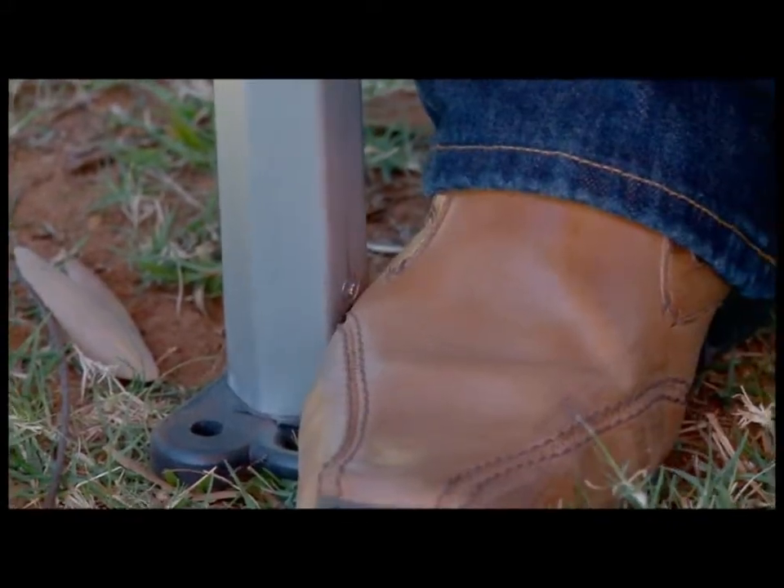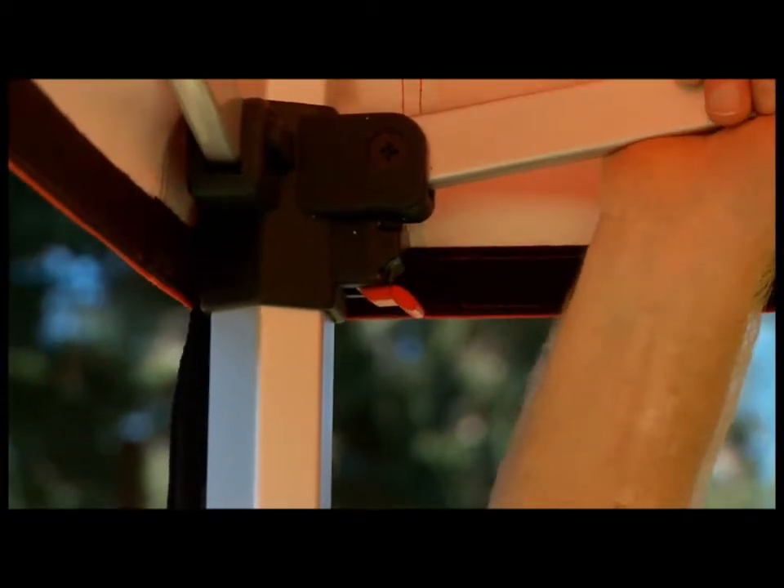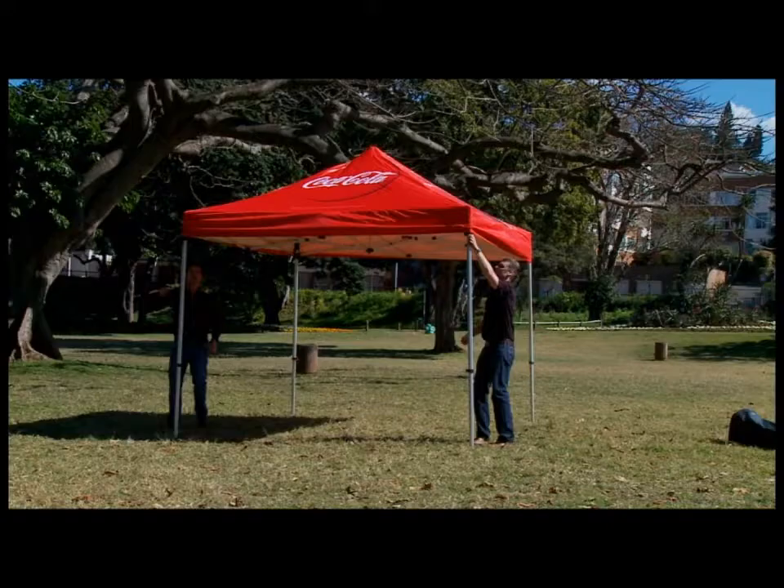Step inside with one foot on the base plate, push up on the 45 degree strut coming from the leg slider until the slider clicks into place. Repeat on all four legs.